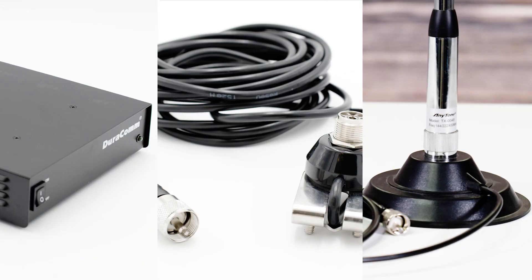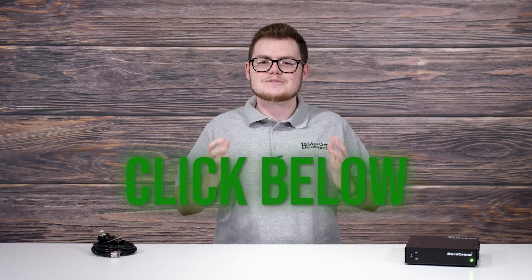Every radio user's equipment is set up differently, but if you want to transmit from anywhere, these accessories will make it much easier. To get all these accessories together and much more, click the link down below. Thanks for watching and 73.